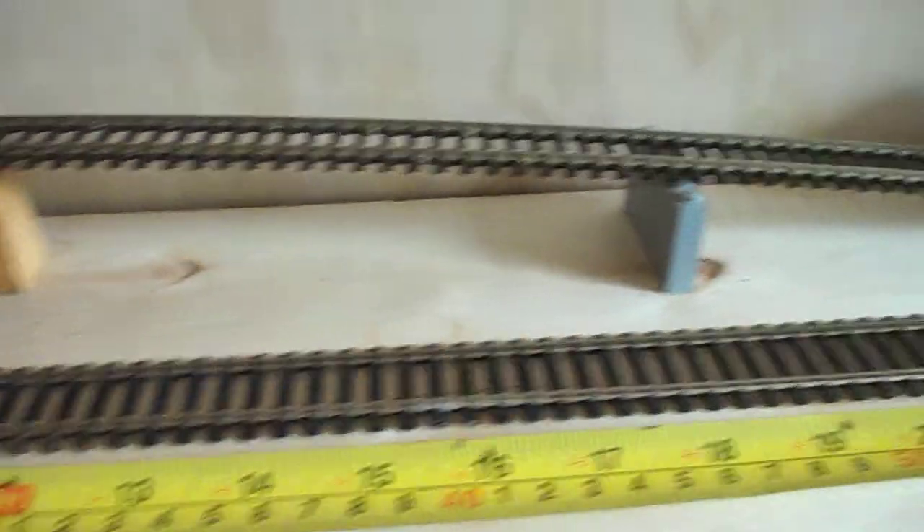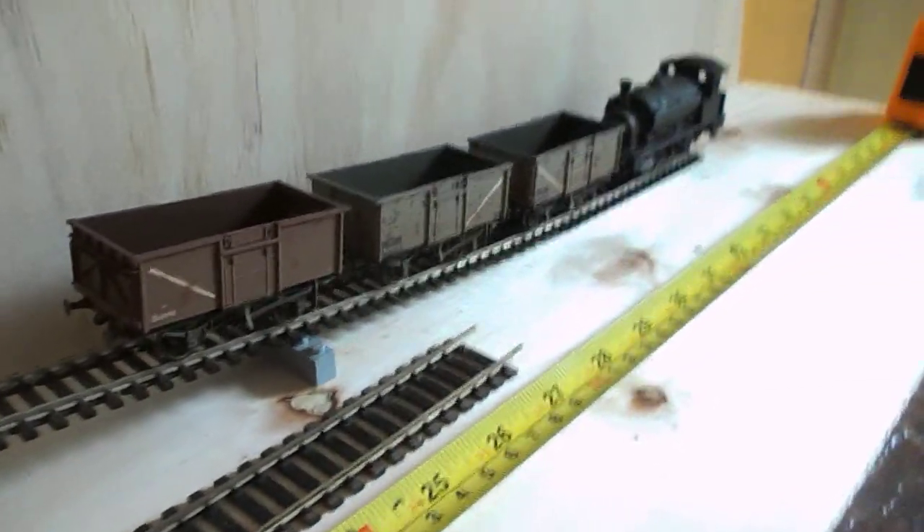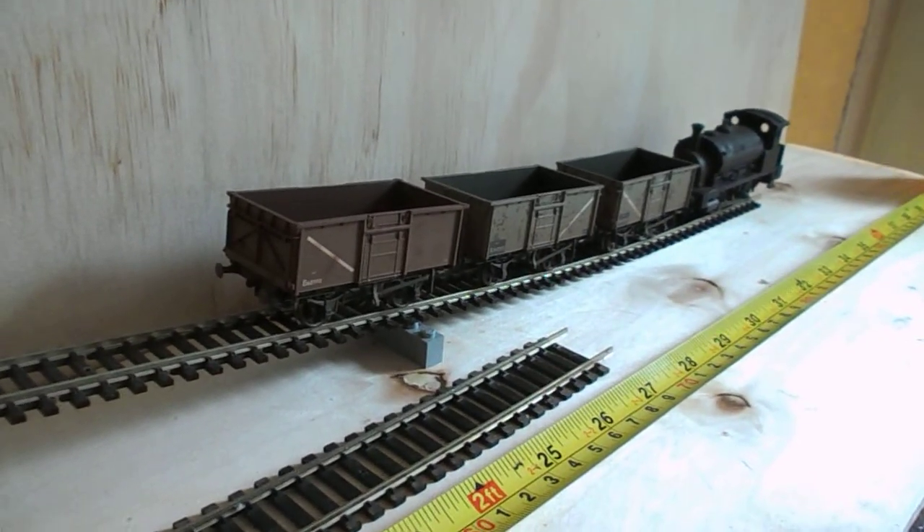Now, down the other end here I've got the little Hornby Pug and three 16-tonne mineral wagons. We'll demonstrate how easy it is for this little loco to push these wagons up such a short slope.